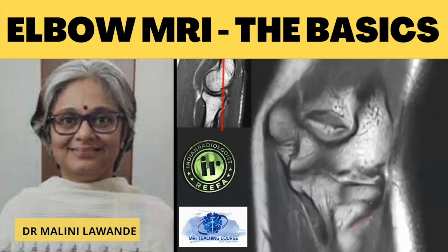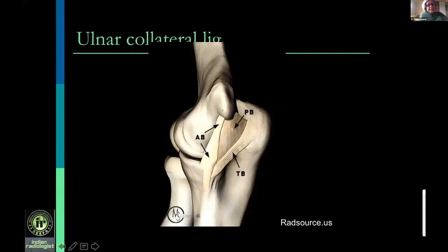Let's begin with elbow MR and talk about how these structures look. On the medial side there is a single ligament called the medial collateral ligament or ulnar collateral ligament. This has an anterior bundle, which is the main part, a posterior bundle, and a transverse bundle. When imaging on MR, the anterior bundle is the main structure we evaluate, and we can also evaluate the posterior bundle. The transverse bundle is not really evaluated on MR.